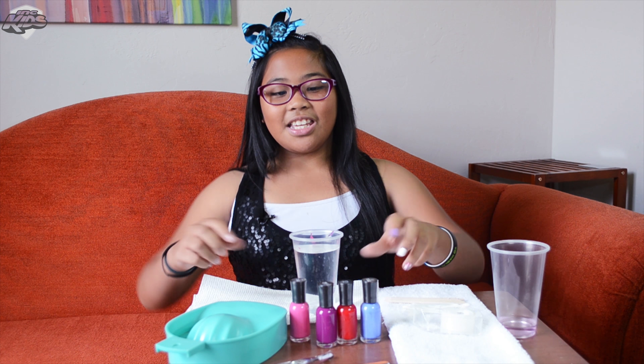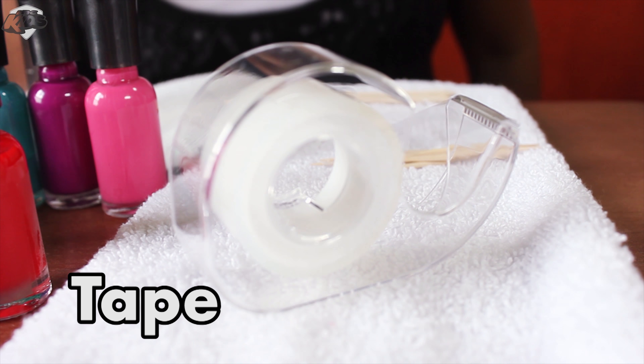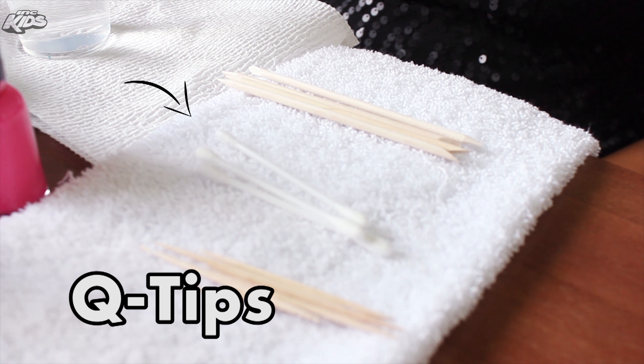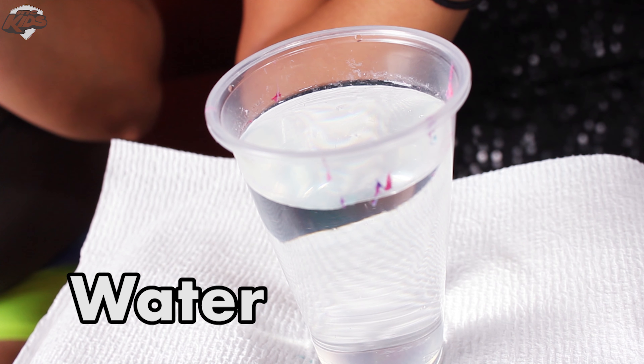First, what you'll need is some nail polish, any color you want, some tape, some q-tips, some drawing sticks, and a cup of room temperature water.